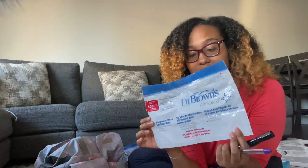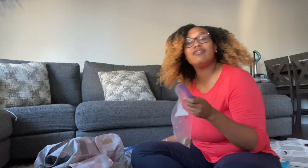I also keep a pen and a permanent marker in the front. These are mainly for my storage bags — I use permanent marker to write on top of the bag so when it's in the freezer I know what it is. I also use them for the sanitizing bags.